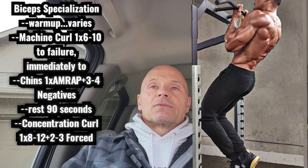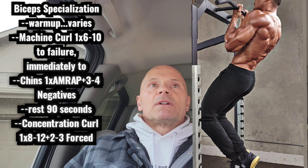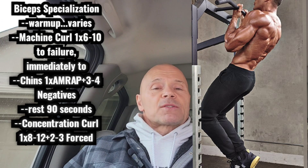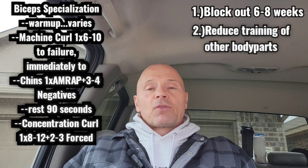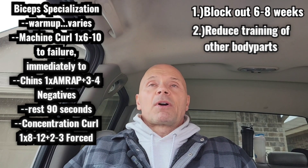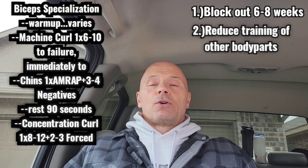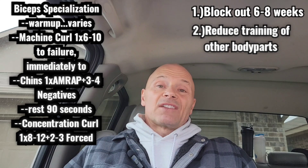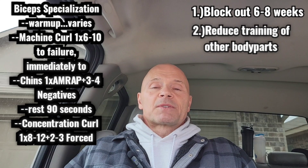Then I'll immediately jump up onto a chinning bar and do as many chins as I can. Chins are undergrip, about a foot apart, immediately back to back with zero rest from one exercise to the other — that's the pre-exhaust. Those biceps are going to be blown. After I can no longer get any more positive reps on the chin-up, and I've already taken my biceps to failure on the curl, I'll jump on the box, get my chin over the bar, and do slow negative repetitions — lowering my body — maybe two to four reps until it becomes dangerous.